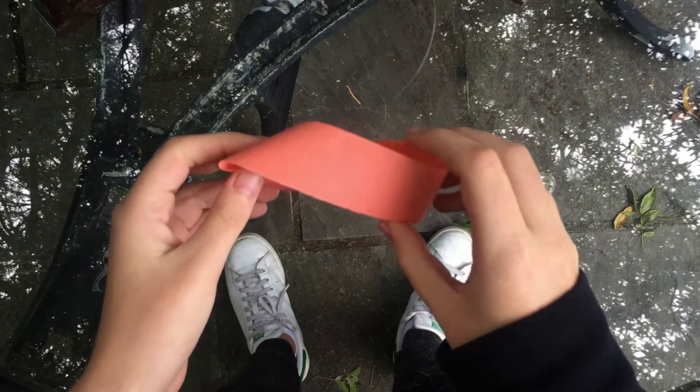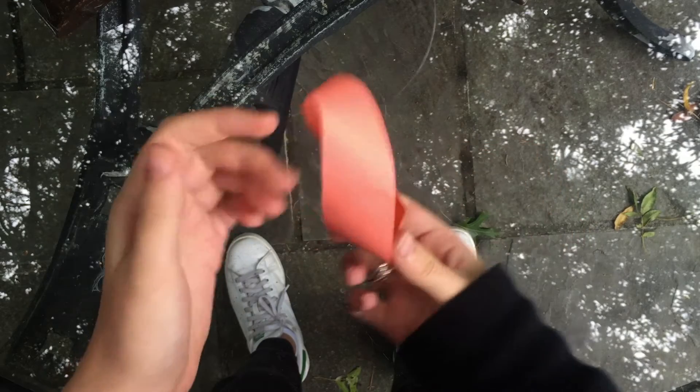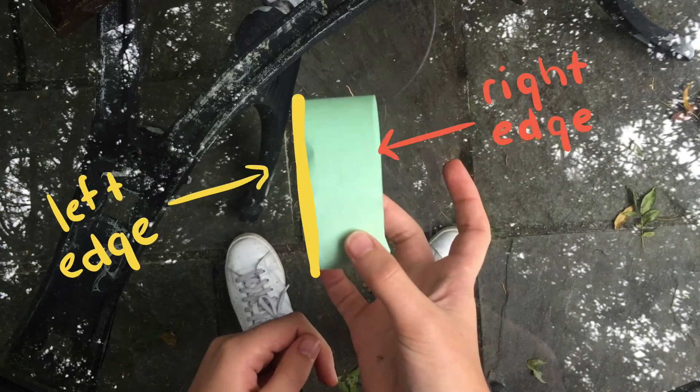The first thing we need to do to understand Klein Bottles is to learn what goes into them. And to understand that, we gotta know about Mobius Loops, like this one. Regular loops have two sides — the inside and the outside — and have two edges: the left and the right.